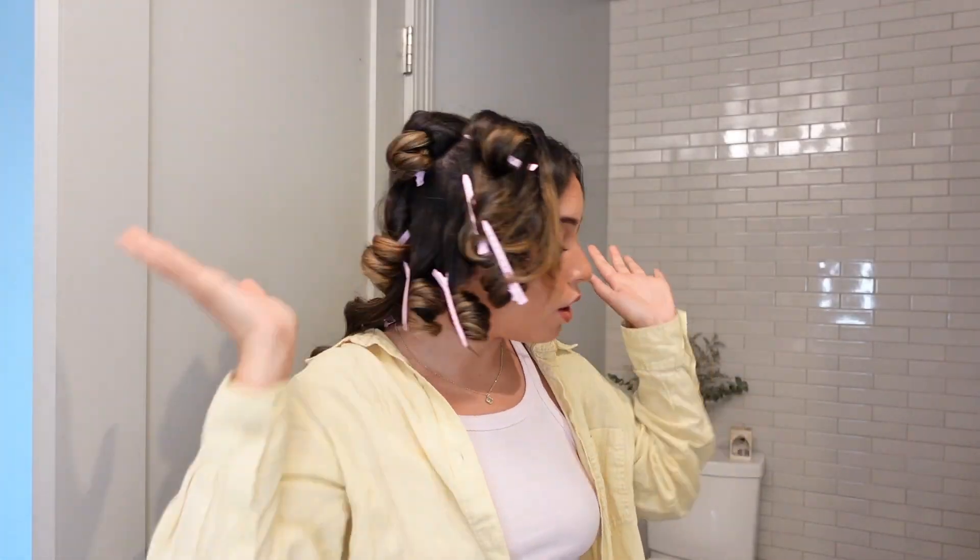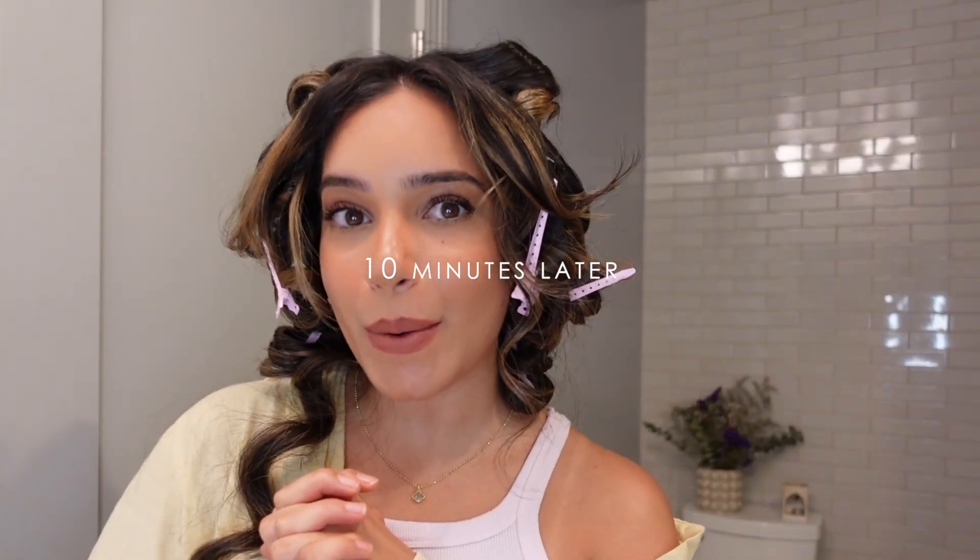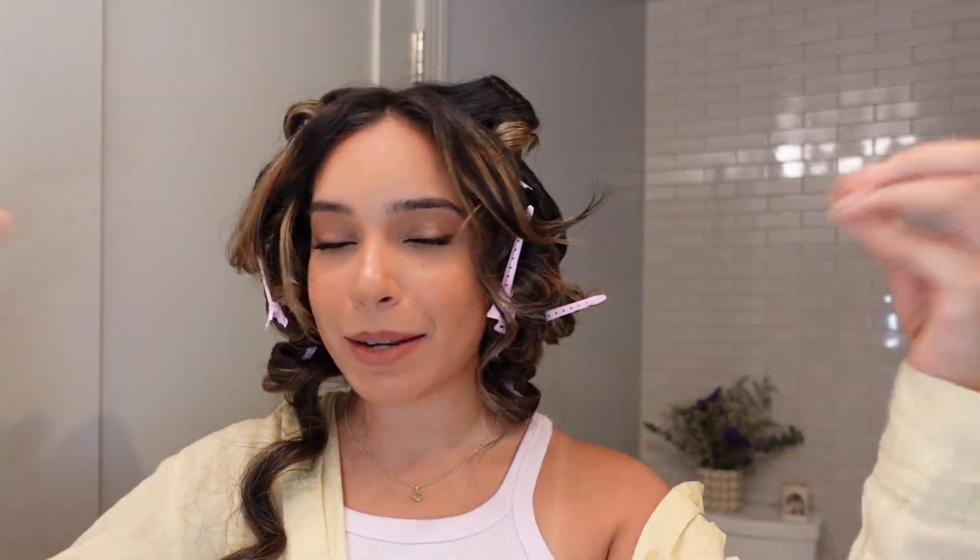I'm finally done — I curled every single piece. This is what it all looks like. I'm going to wait for the curls to cool down, then we'll come back to style the bangs. Disclaimer: I will be using the Dyson Airwrap to style my bangs — it's the only way I do it. I'm sorry if you don't have it, but I will give you some alternatives. We're back — it's been 10 minutes and I'm ready to take these pins down. Already took one down and it's looking very bouncy and luxurious!